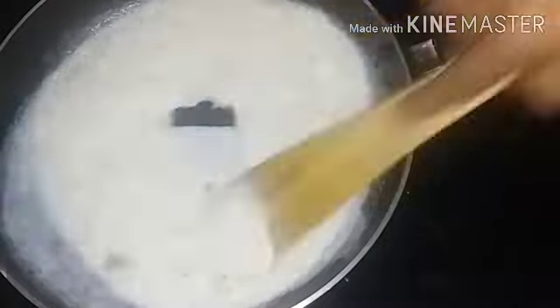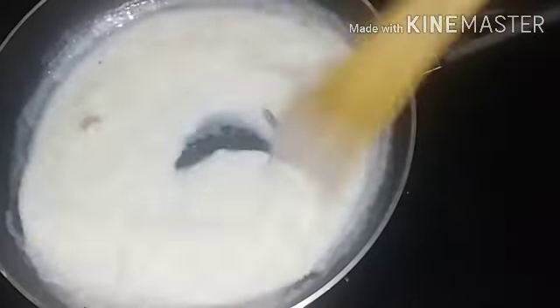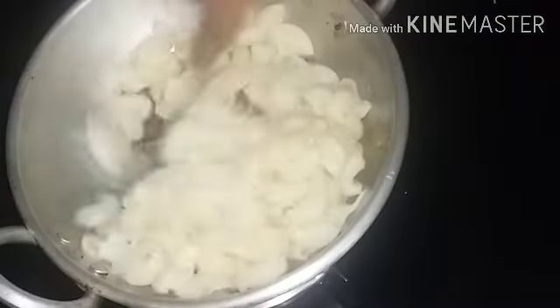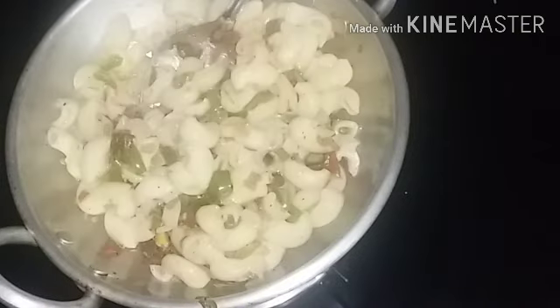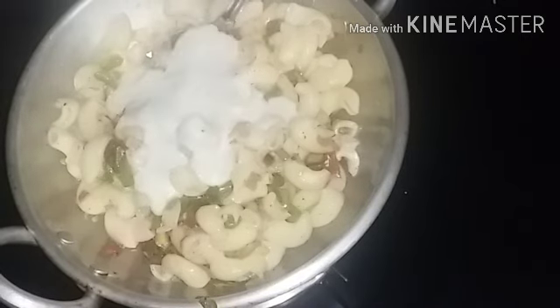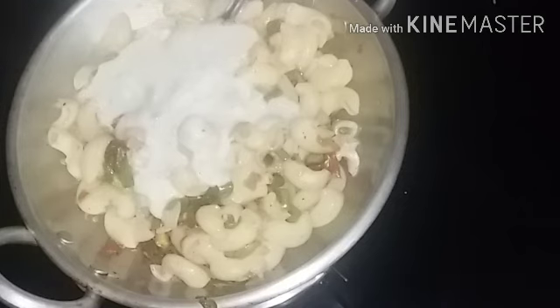We are ready to cut the white sauce. We will cut it with a consistent consistency. We will add macaroni to the masala and mix the white sauce together.